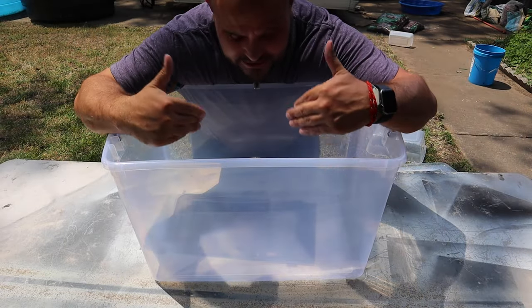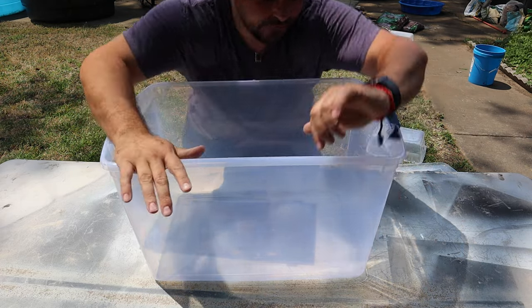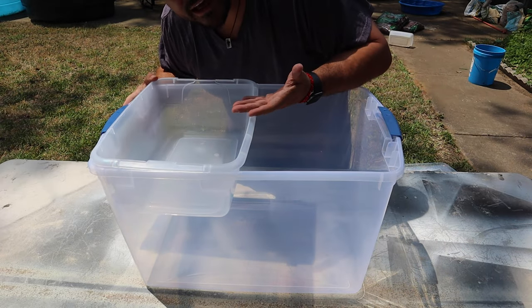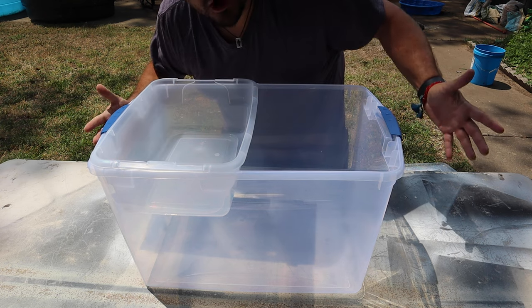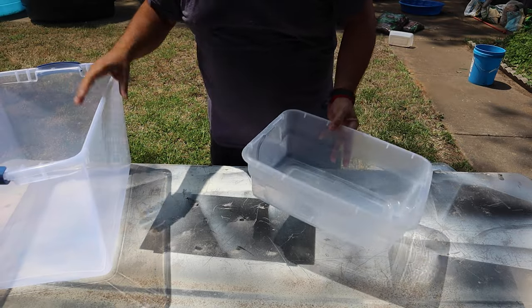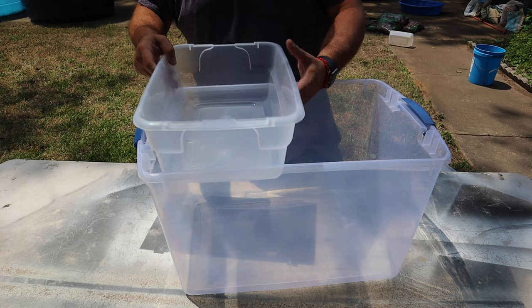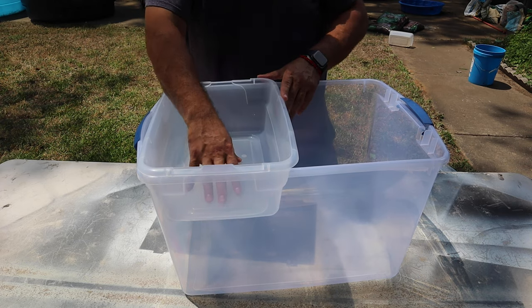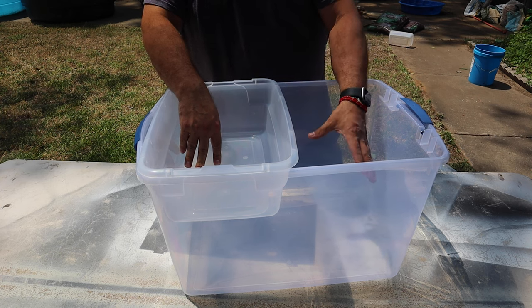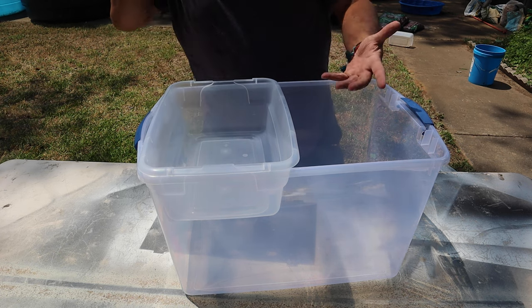This right here is going to become the absolute cheapest saltwater aquarium you could possibly put together. Along with it, the absolute cheapest sump filtration system that you could put together with a cheap saltwater aquarium as well. So let's go ahead and get this thing started. We're going to start with our sump filtration. What's going to happen is this is going to be our water column. There will be a pump that pumps water up into this section here, which will be full of live rock. And then it'll spill over into the water column here, giving it oxygenation as well as filtration, biological and mechanical.